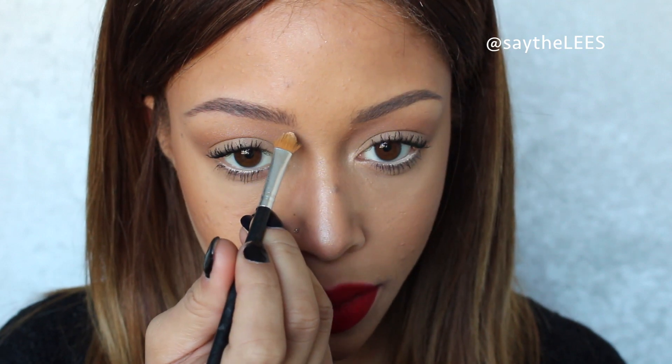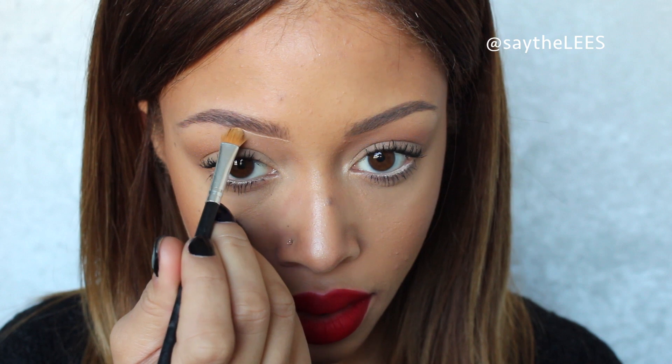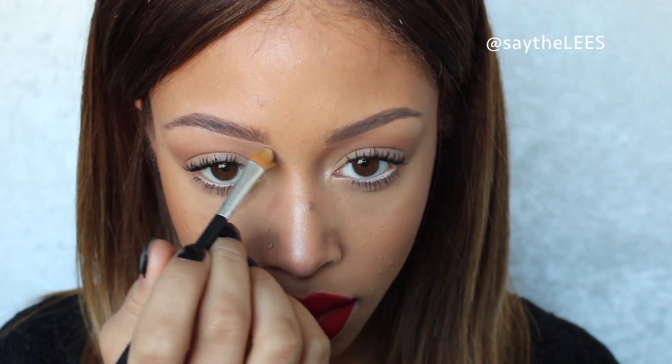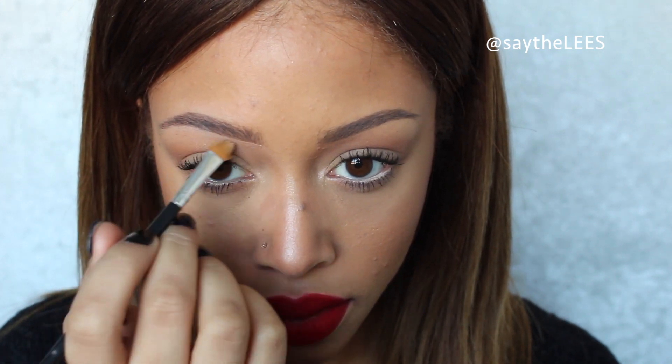Now if you want a really clean, defined brow, you can go in with some concealer. I'm using a concealer that's about one or two shades lighter than my skin tone and I'm going to take a flat brush and go right along my brows starting from the beginning, then blend downwards — you don't want any harsh lines. Using concealer underneath the brow actually helps to camouflage any hair, so if you haven't waxed or plucked you can use it to hide that a little bit. I never normally add concealer up top because it looks natural and clean enough.